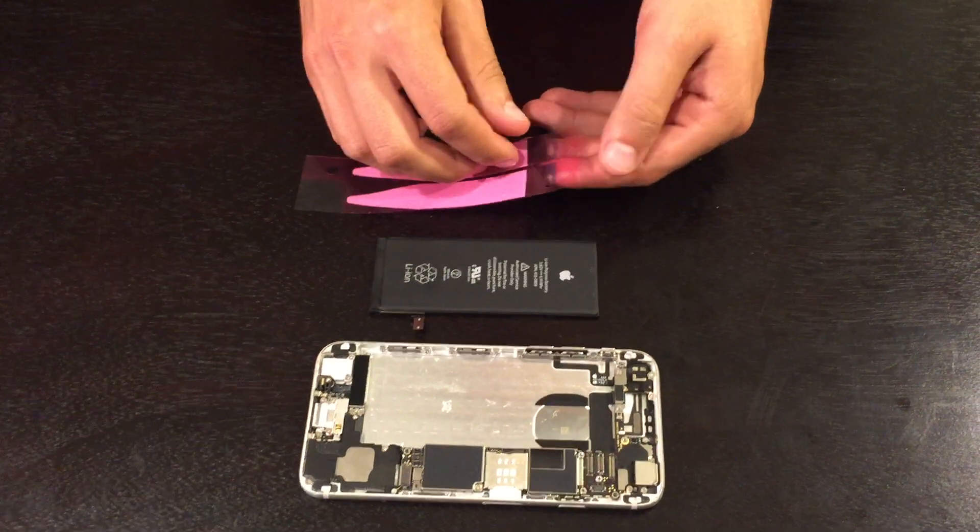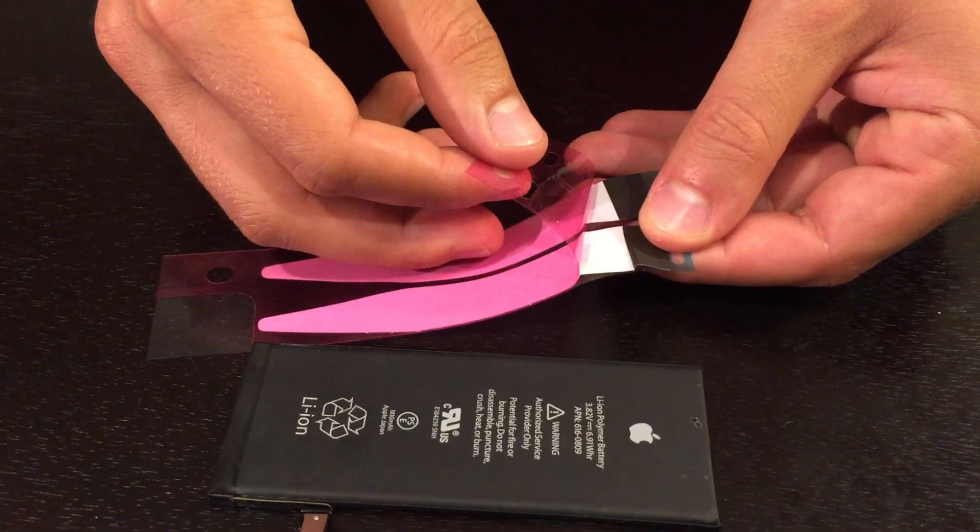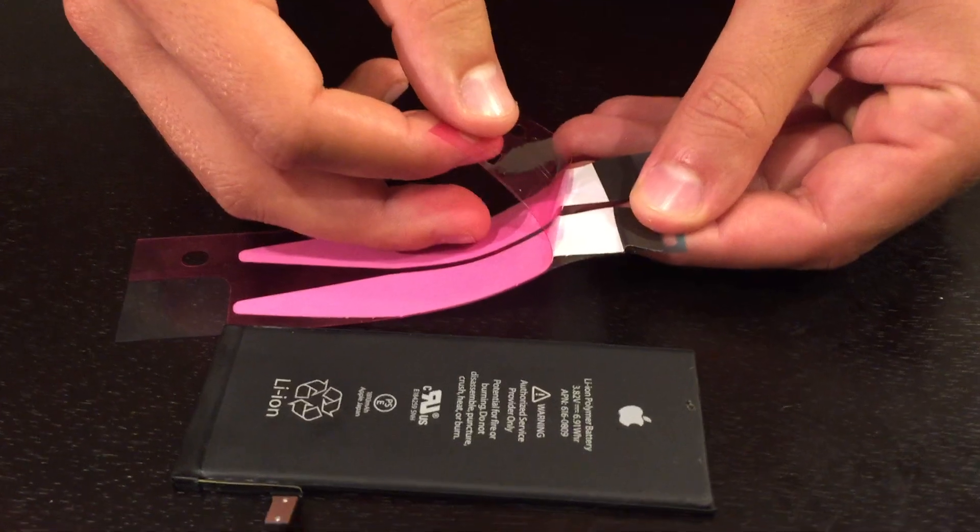The wrong way to do it would be to remove the film from the top or the non-pointy end. This will create sticking and bubbles.